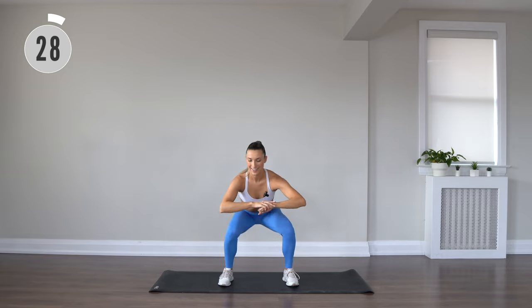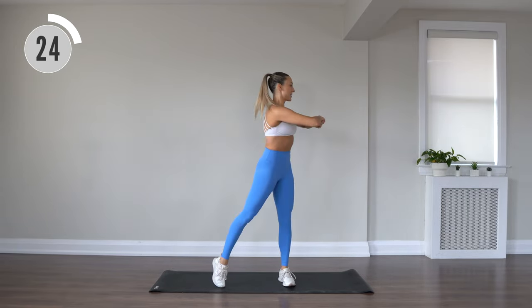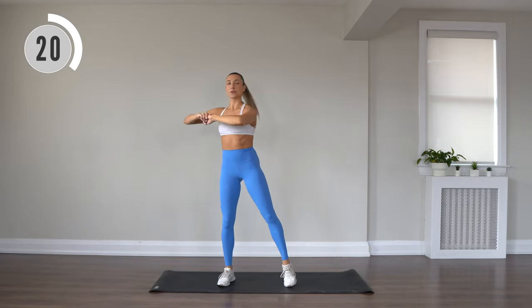All right, squat and twist to finish off. Final move. Twisting through your center here.